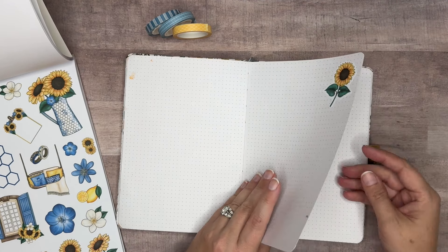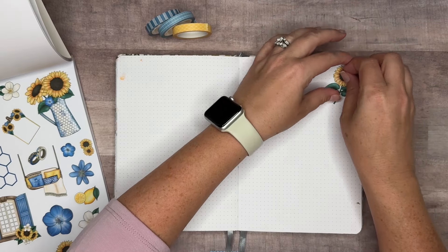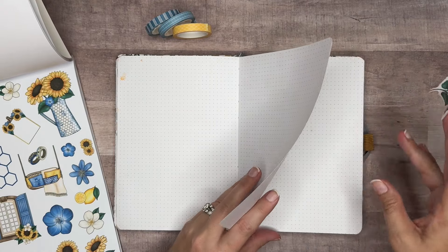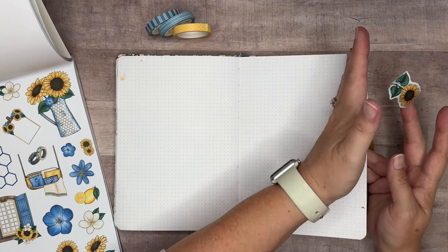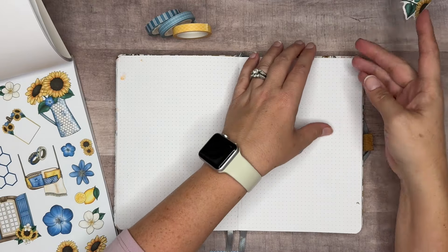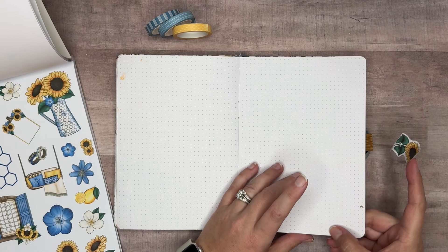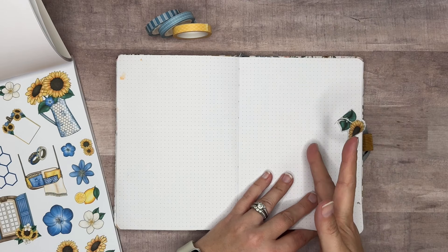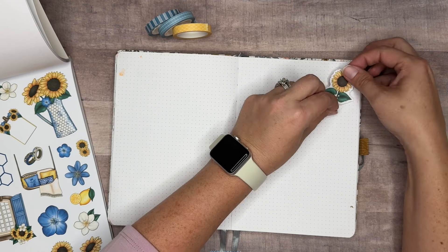I'm going to start with the back one, because if you start with the front one you don't have room to make them. It depends on whether you want waterfall tabs or just flat ones. I want them all to come to the same edge. Waterfall tabs would have the back one start here, the next one start a little further in, and so on — that's the difference. But we're going to go ahead and start right here with flat tabs.